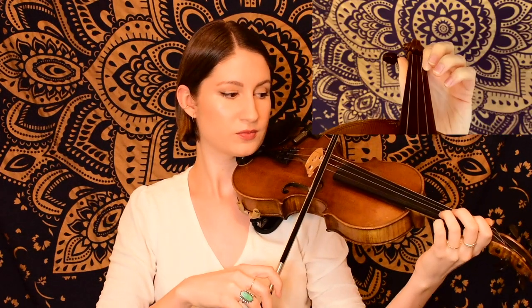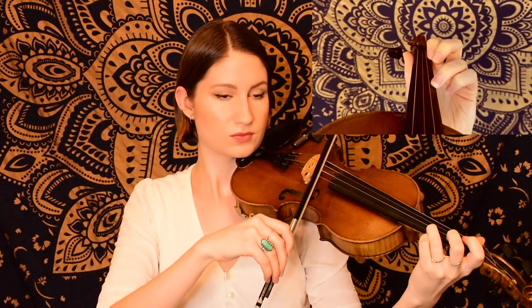Now we just have two notes in this next little section, starting on open E. That was a long sustained A that we had there, with our third finger on the E string, which we held for five counts: one, two, three, four, five, before picking up into the next phrase.